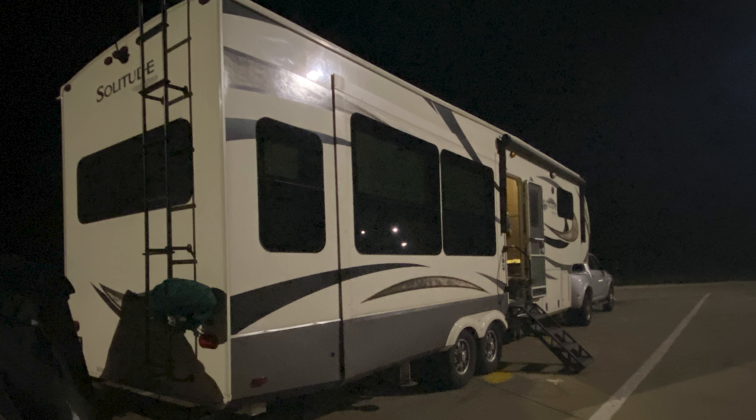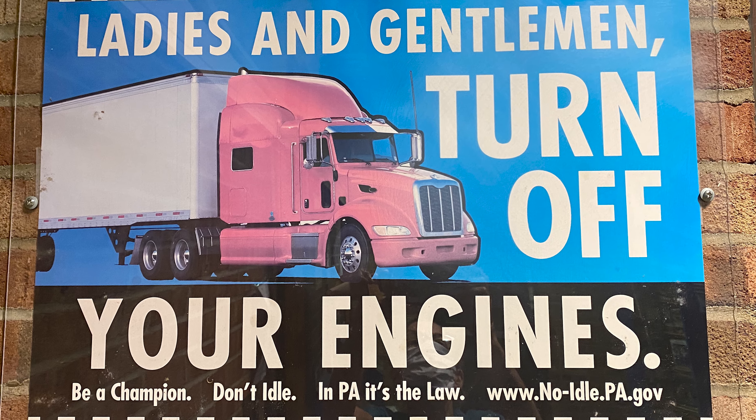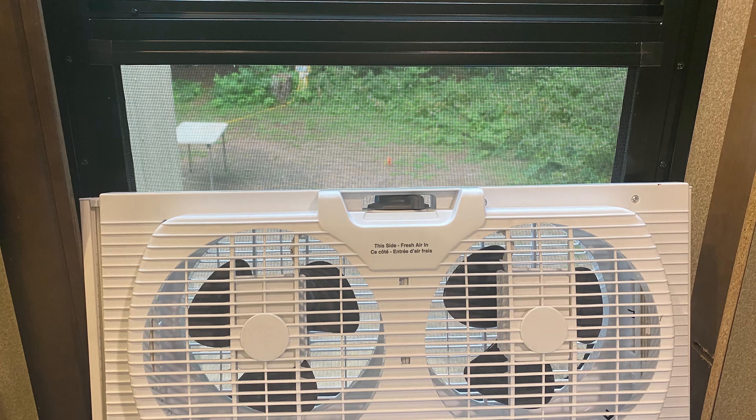We got a lot of questions in that video about using our air conditioning while on generator. On our way to Canada from Florida, I convinced Larry to stop at a rest area in Pennsylvania. That was a mistake. Inside the RV was in the 80s even with the windows open, and the truckers had their engines on all night long. None of us got a whole lot of sleep that night. We had many seriously hot days in Canada and it seemed like most of our campsites had no power.